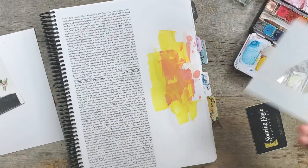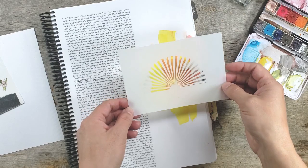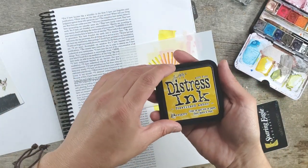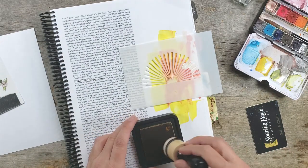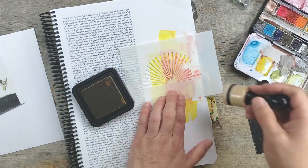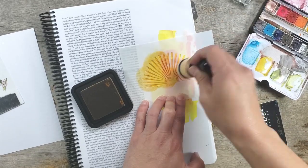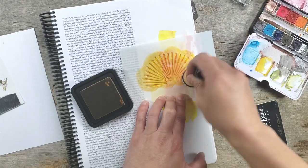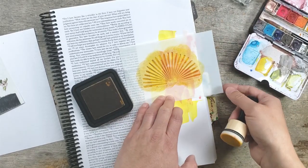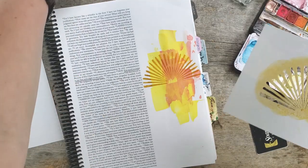Now I'm gonna use the stencil for a burst of light — let me see how this goes. I'll put it right there. This is the distress ink, the fossilized amber. I'm having a hard time talking and working at the same time. Many people can just go to town talking away — I can't, I have to pay attention to what I'm doing. Oh, that looks nice! I think it's pretty good.